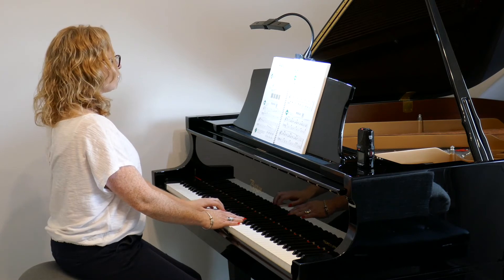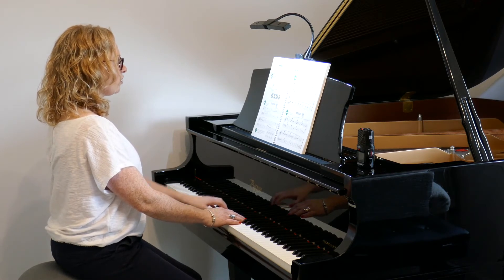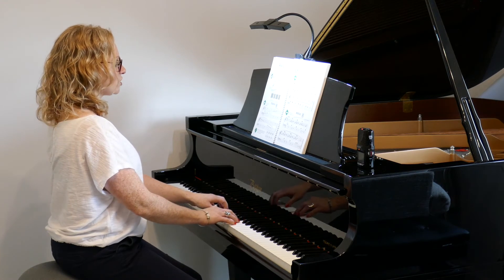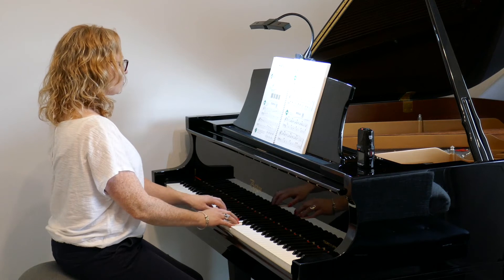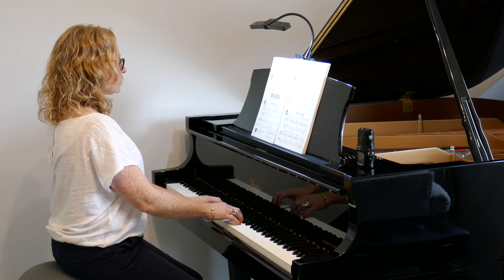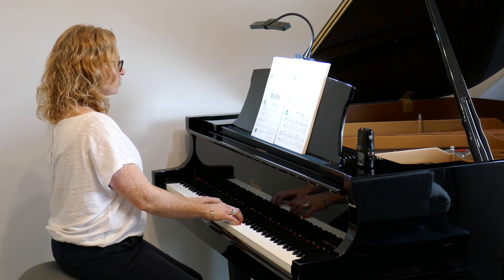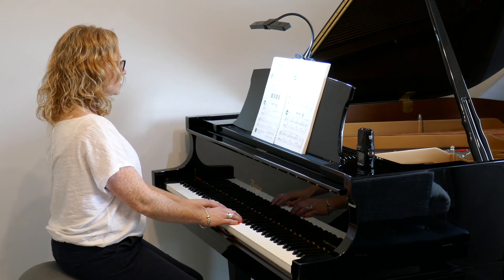So we've got 1, 2, 3, 4. And here's your count in: 1, 2, 3, 4.